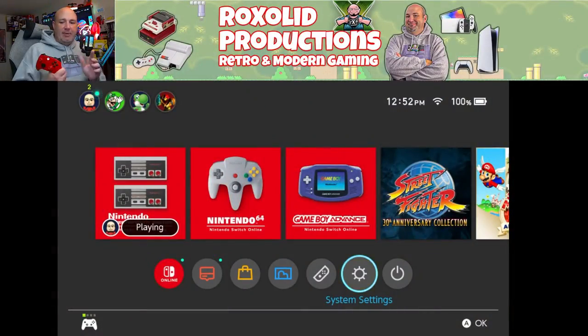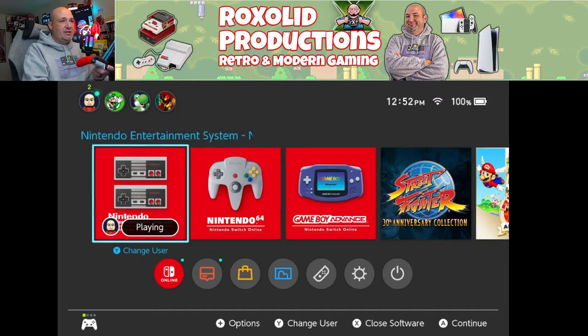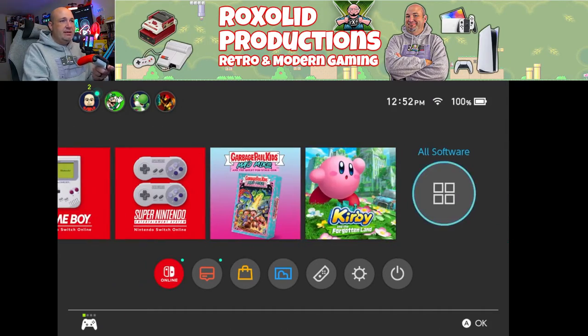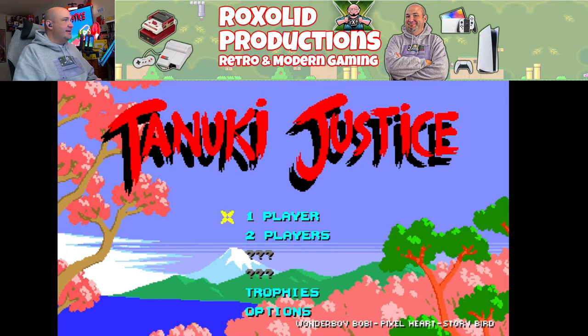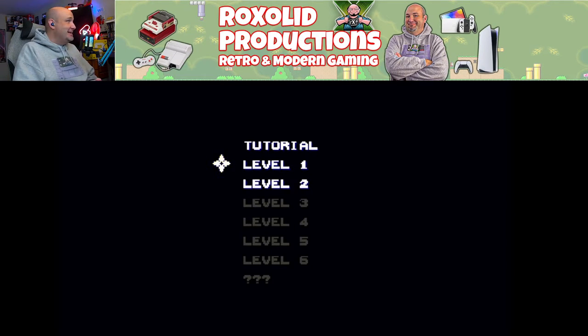We've got everything set up and paired. All we had to do was connect the dongle to our Switch dock, hold down the pairing buttons on the dongle, and then hold down the pairing button on our Xbox controller. We're able to navigate through everything — everything is working just fine. We're going to dive into some Tanooki Justice. If you love Master System games and Genesis games, this is a game you absolutely need to play.